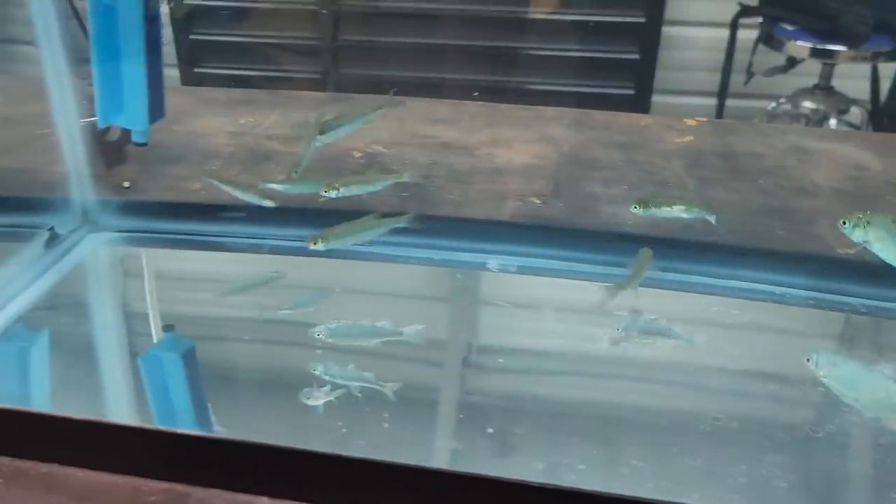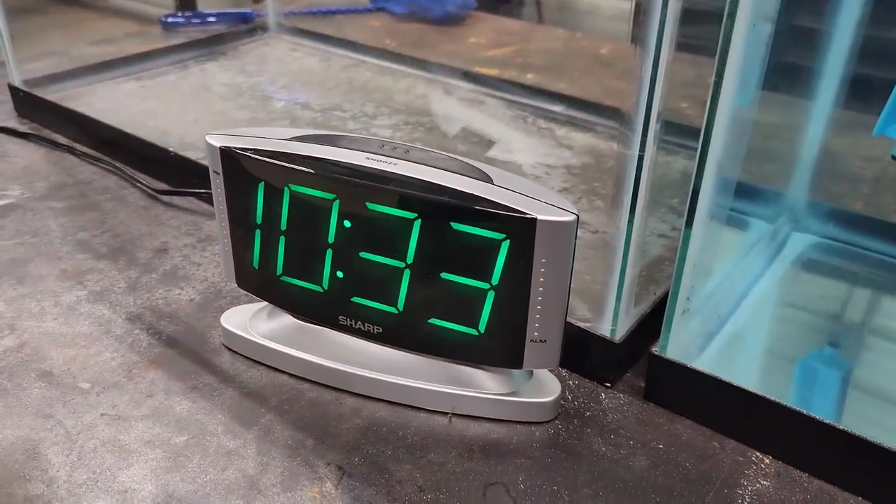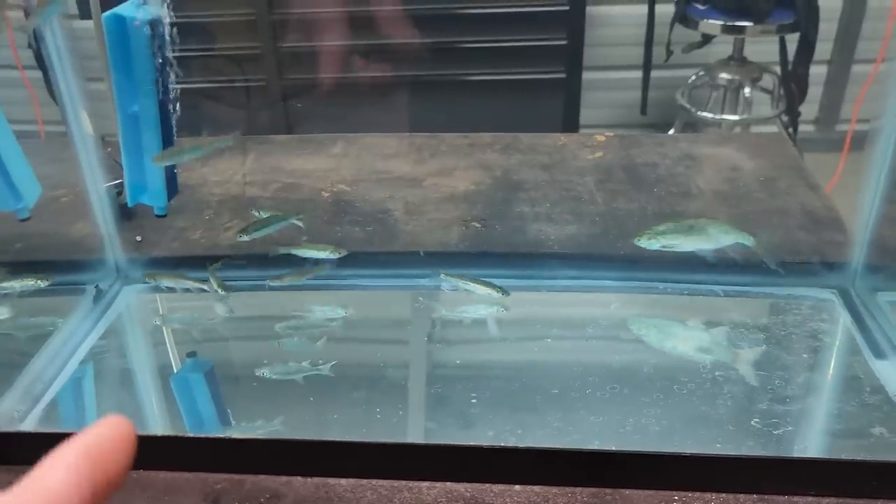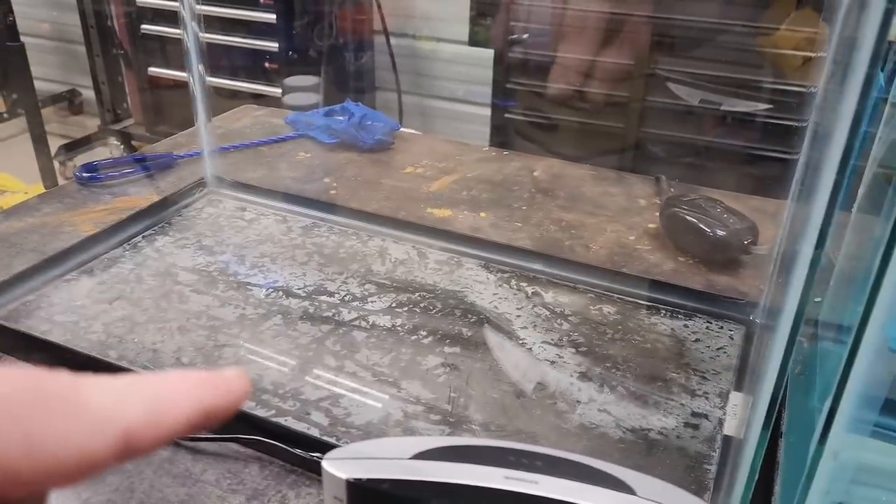So these little minnows have been in here for like 12 hours, maybe a little longer. But you can look at them and tell they're all doing just fine, which is pretty impressive. Now we're going to fill up this other aquarium, take the oxygen out of this one and stick it over in that one, and try another water conditioner called Finer Shiner.